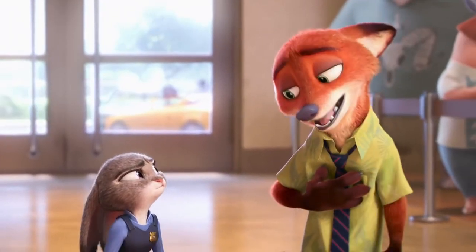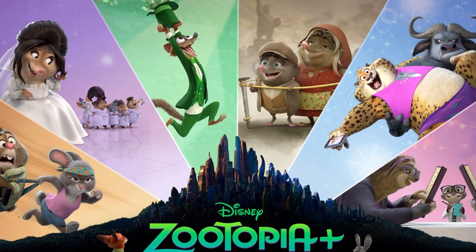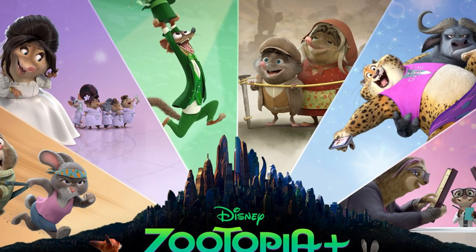Do you guys feel Nick and Judy should be the main focus of this new series, and do you think the series should be longer? Thanks for watching guys — don't forget to like, subscribe, and hit that notification bell.